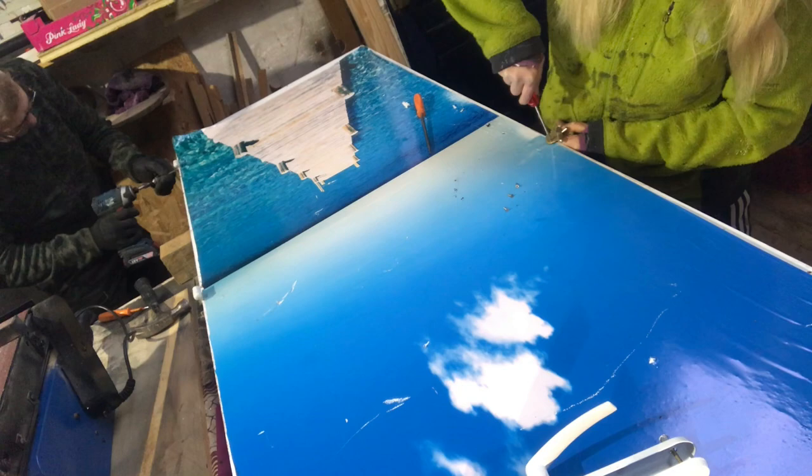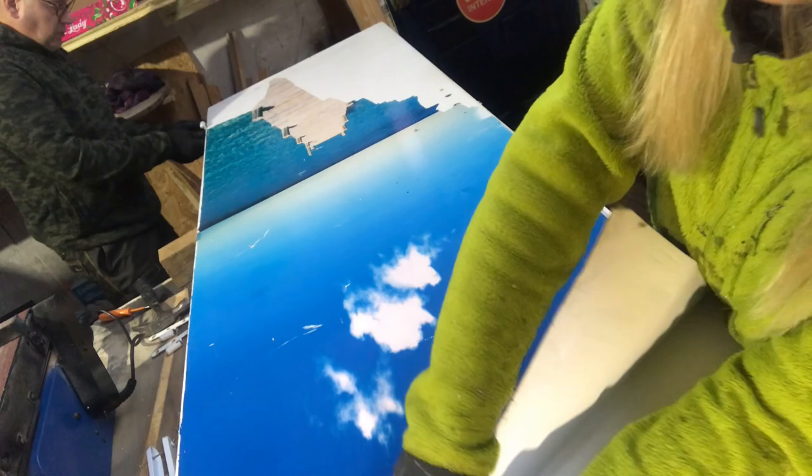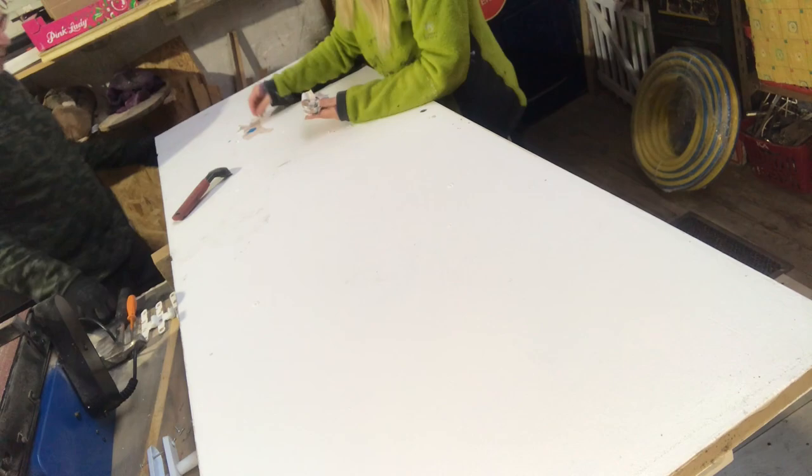Starting at the bottom but then it worked better from the top. Hobby is helping me here to pull — life is so much easier when we join forces. So it's almost stripped and then it's time to clean it up and then go over it with spackle, fill in all the holes that I don't need to see there anymore.